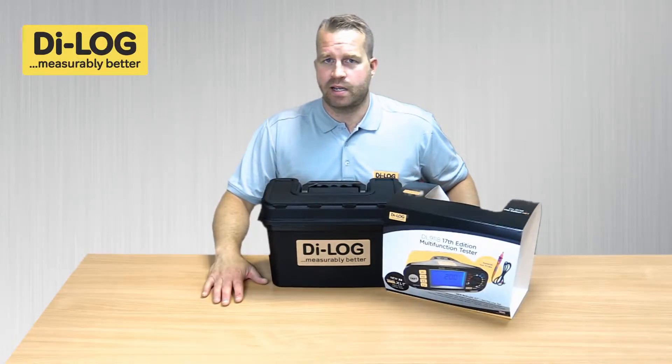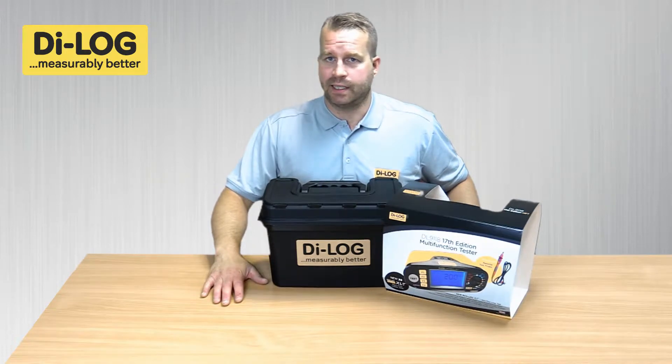Hello, I'm going to demonstrate the unboxing process of the DL9118 installation tester from Dialog.